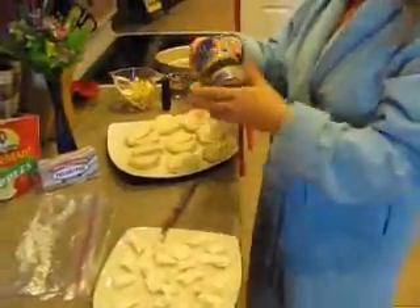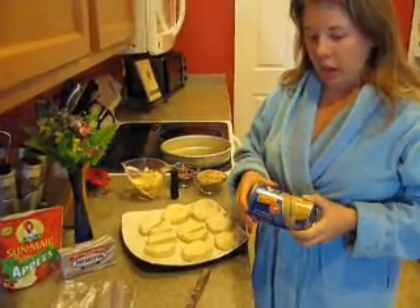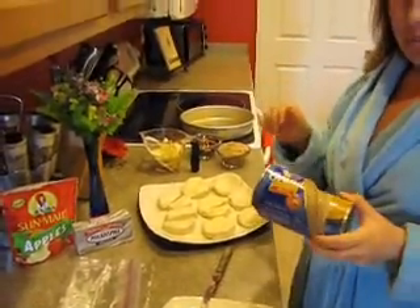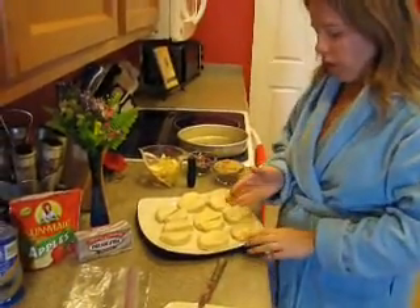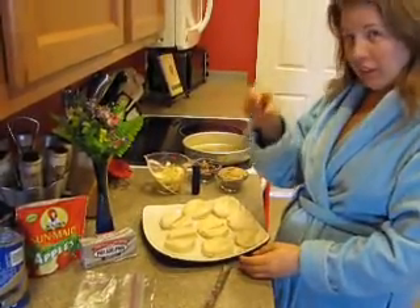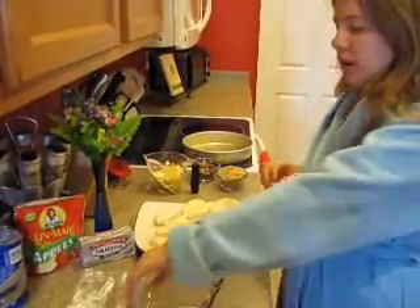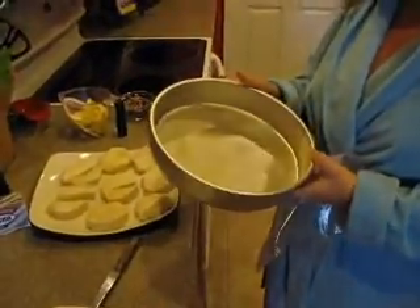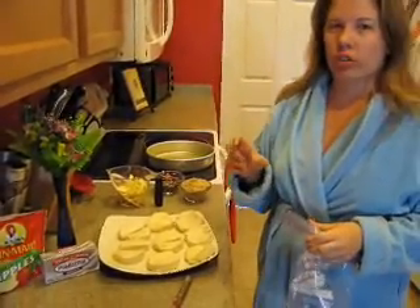I'm using Grands today. You can use basic sized biscuits if you wanted smaller pieces, but Grands — and you always want to get the flaky layers so they'll pull apart once you bake them. There are about eight biscuits in here, and all I've done is cut them in half. If you wanted, you could cut them one more time to have little bite-sized pieces, but I like this size since it's for the two of us. Then you are going to grease a round baking pan and preheat the oven according to the package instructions on your biscuits.